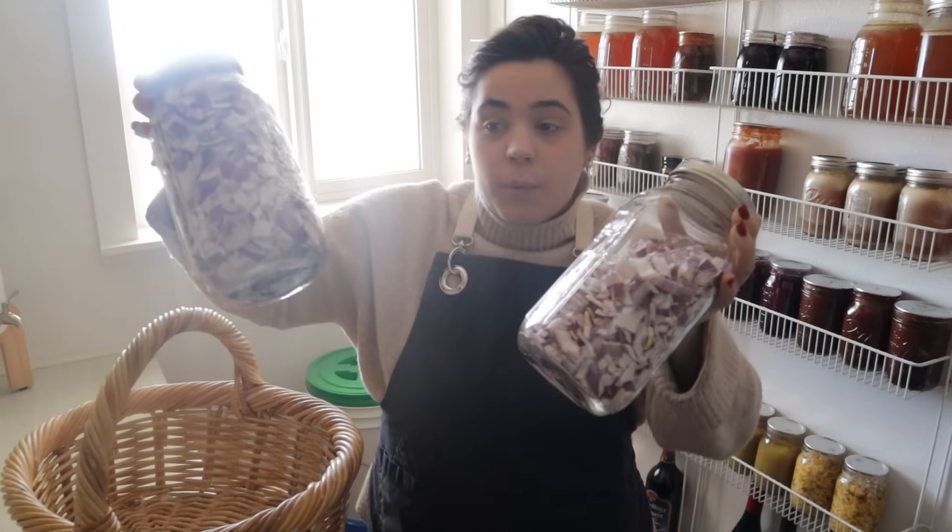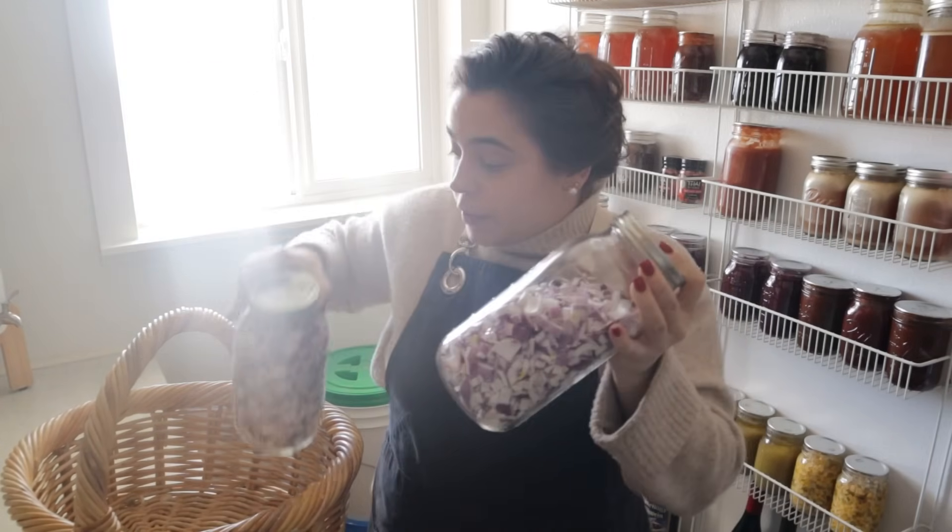We are going to be preserving up that garlic in a new way that I've never done before — I'm excited about it. Another project we're going to do today is take these freeze-dried onions and turn them into onion powder.